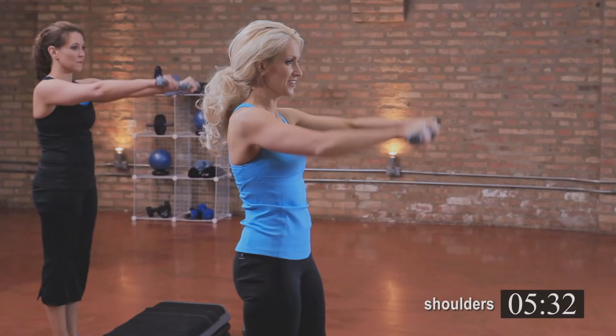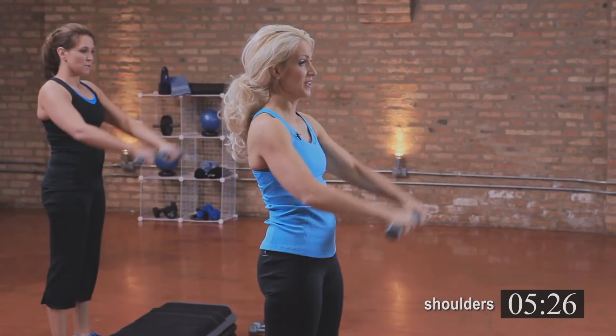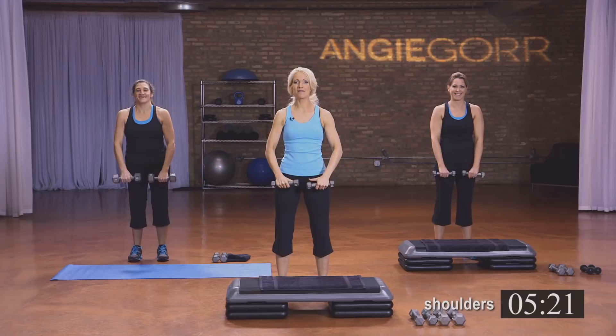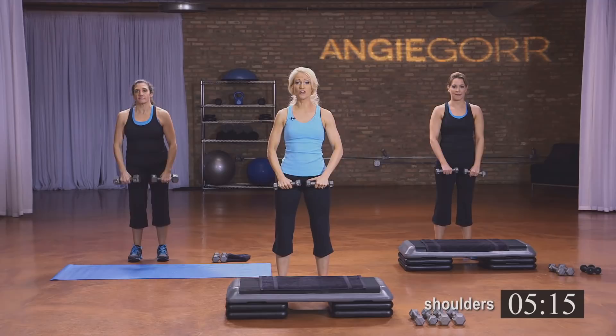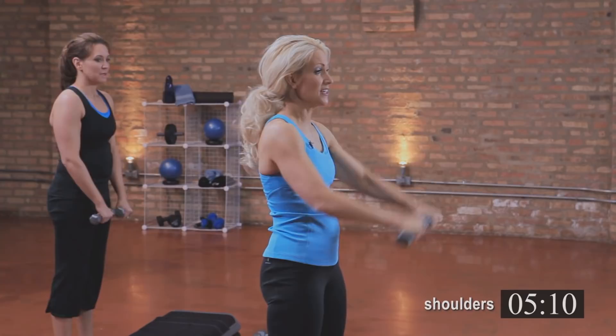Take those weights up and down. Now if you start to sway, you have too heavy a weight — you can switch the weights out at any time. Michelle's doing eights, she's a little crazy. Danielle's doing threes and I'm doing threes. You're going to need light weights, but even if it gets really tough, drop the weights — you can still get a good workout even without the weights.